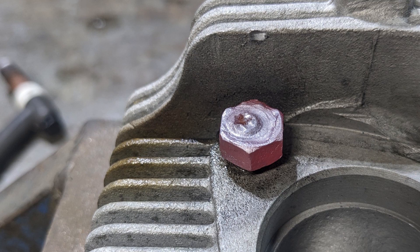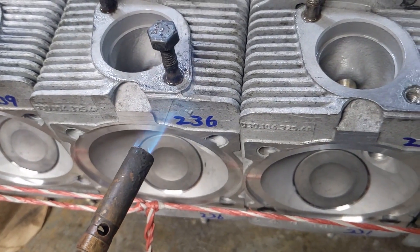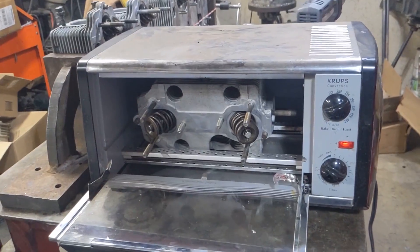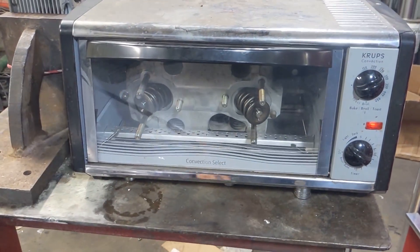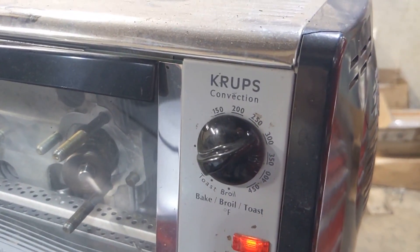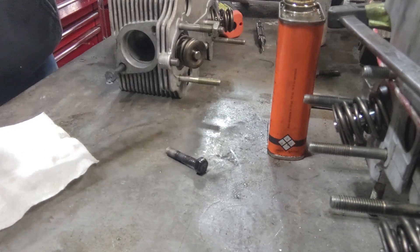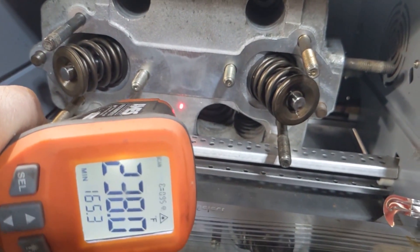I tried heating the studs, heating the head, cooling the studs, doing all kinds of temperature cycling of the head. In some cases I did the oven two and three times trying to get it warm enough. That worked for probably about five or six of the studs — they came out with just heat alone. The remaining ones were stuck and they just wouldn't come out no matter how many heat cycles I tried.